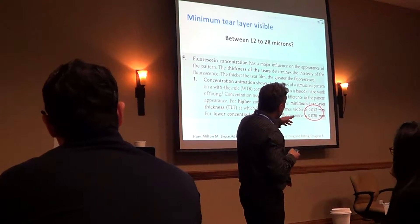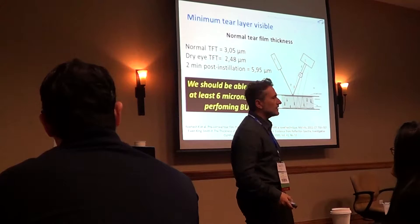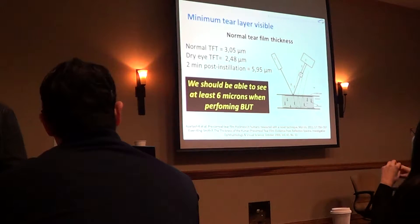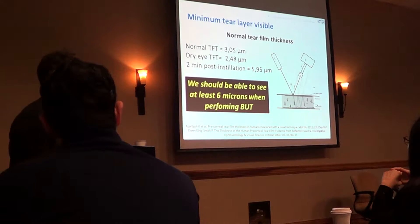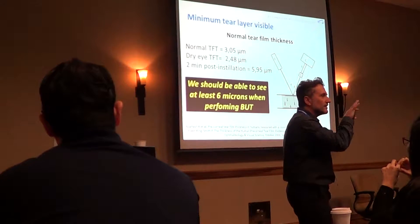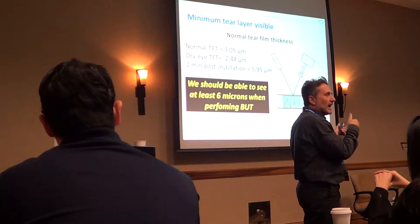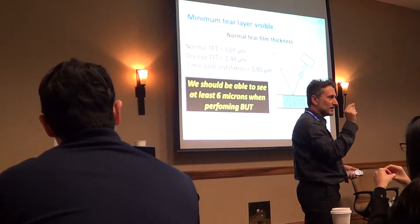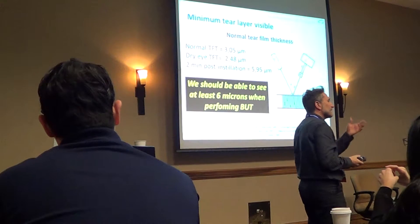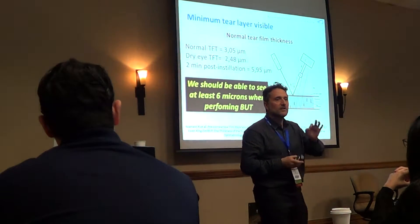But there are some people that say it's different — it depends on the concentration. If you look at the tear breakup time, you are looking at around 5 microns of tear, and you could see some green there on the tear layer. So really you could assess around 7, 5, 8, 10 microns, more or less. But you need to be accurate and follow the steps.